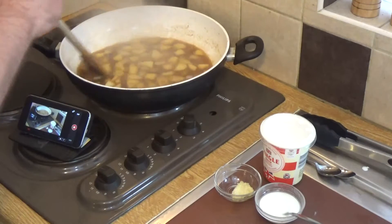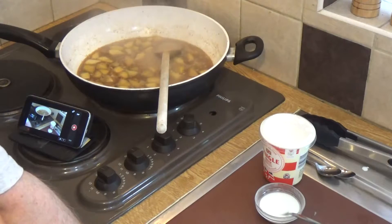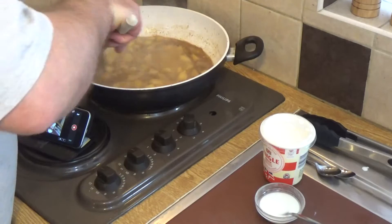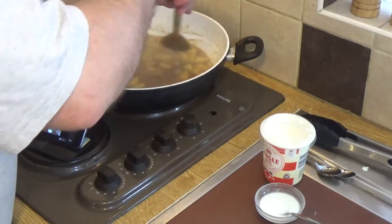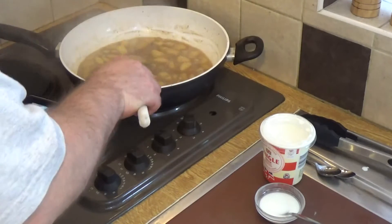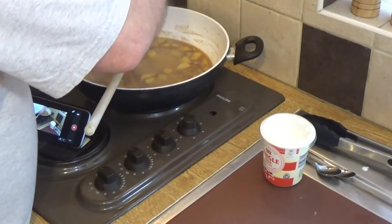Reducing like this has the effect of concentrating the flavours, and another side effect is that it builds up a nice shine on the surface of the sauce. That's because of the sugars being released into the sauce from the onion and the apple. This is a rather rich sauce because we finish it with garlic and cream.